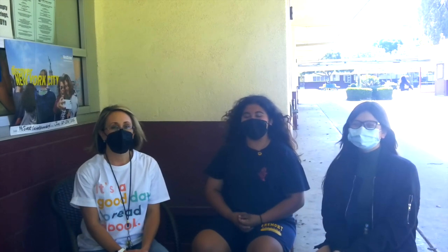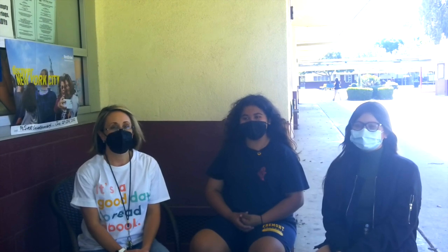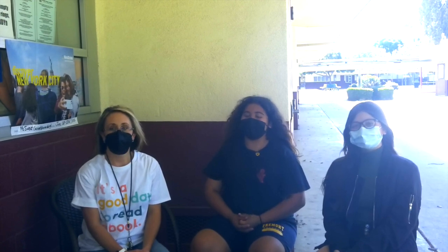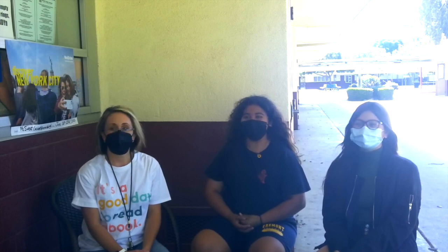Hi, my name is Sol, and my name is Yvonne. Today we're going to be reviewing a club. The first club we are reviewing is Art Club. What is Art Club all about? Art Club is all about expressing yourself through drawing. Who's the person in charge of Art Club? The person in charge of Art Club is Ms. Sweet. When does Art Club start? Art Club starts at 4 on Wednesdays online.